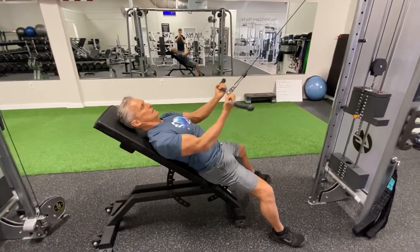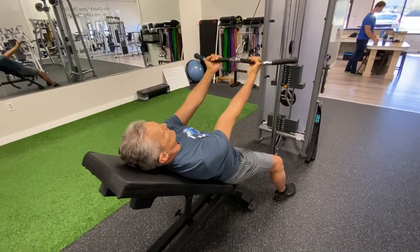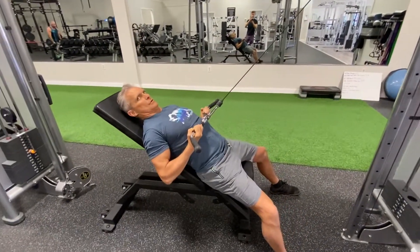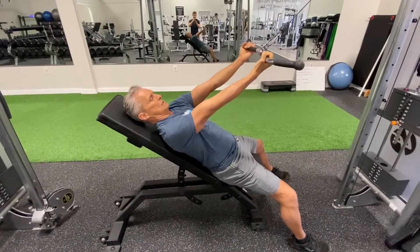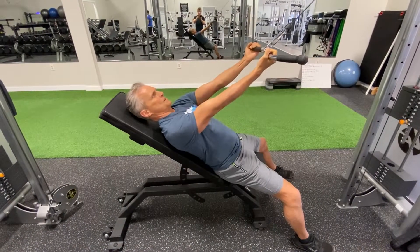Right now I'm doing a supinated incline high row. The resistance is coming from up high and I'm rowing it down to my sternum area — not necessarily touching, but getting full range. I like to do ten on these.